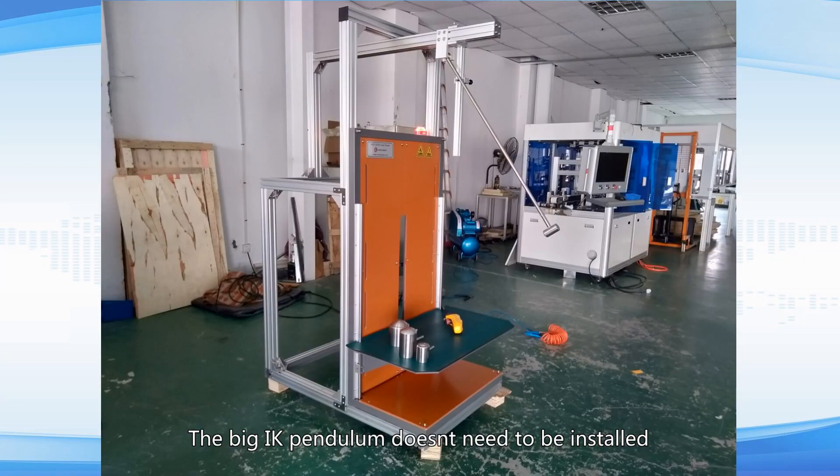The big IK pendulum doesn't need to be installed. Remove the packaging and use it directly.